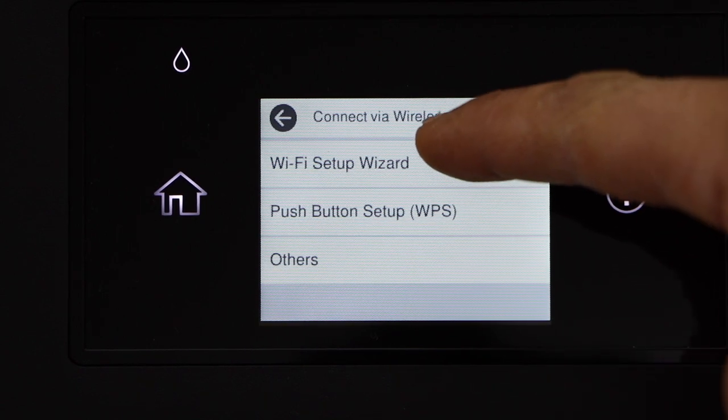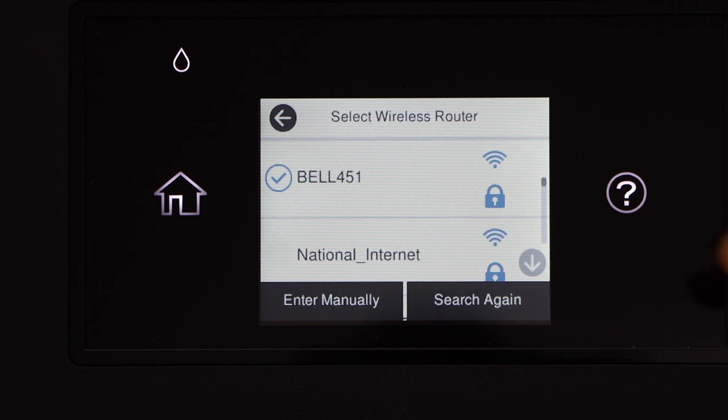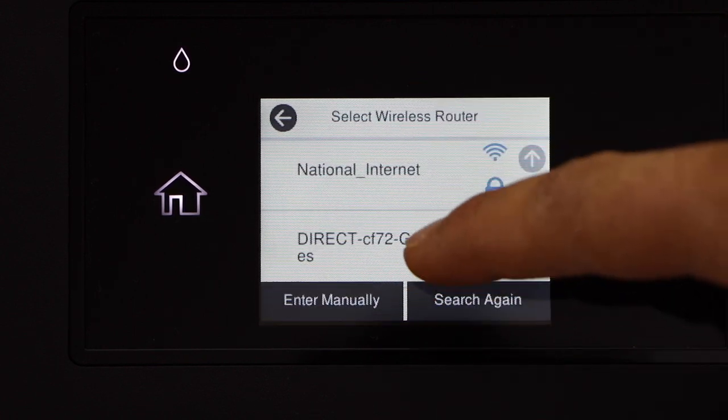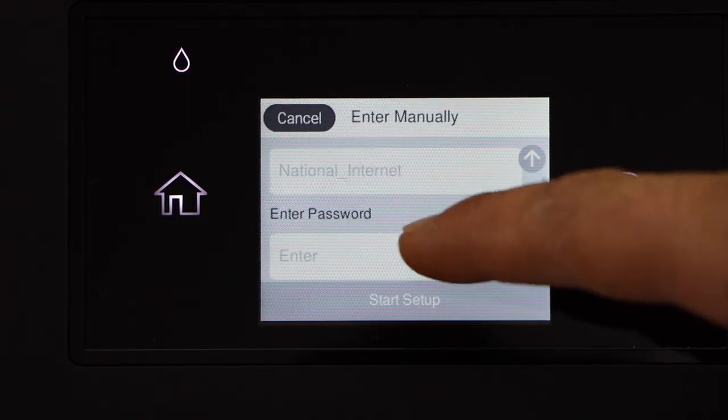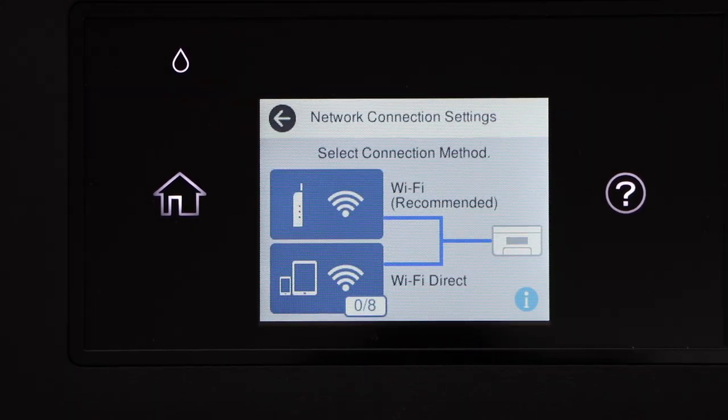Select Wi-Fi Setup Wizard. Scroll down and select your Wi-Fi network. Enter the Wi-Fi password. The printer is now connected to the Wi-Fi network.